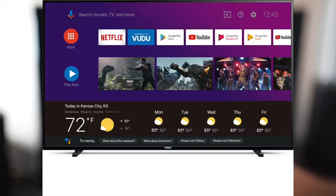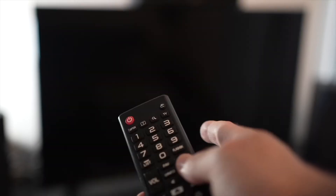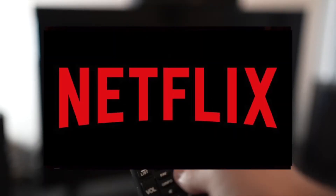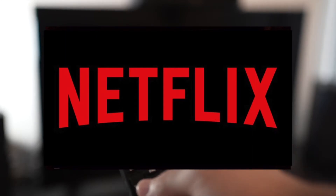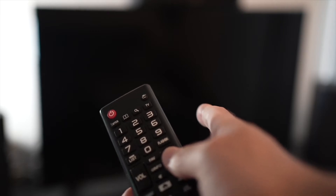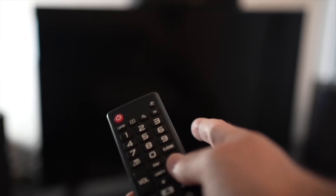In this video I'll show you how to fix your Philips Smart TV Netflix app that doesn't work. It could be because it doesn't load, or maybe it's loading but the video is not playing. I'll show you a few tricks that may help solve this problem in just a few seconds.